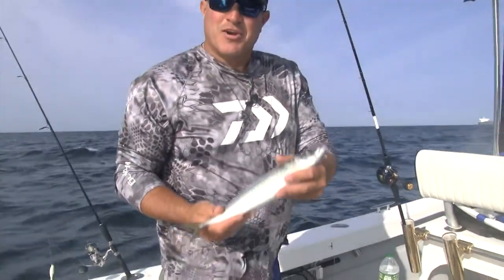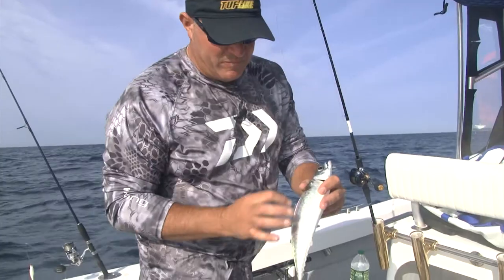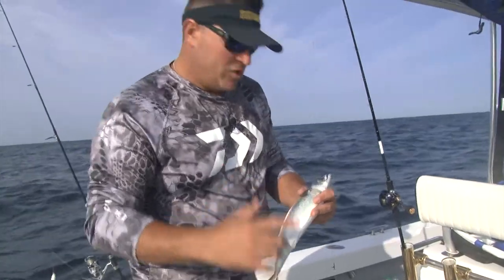Now this thing right here is going to become a fluke bait, and I think it's a really good fluke bait too. With this fish I'm going to get four strips — I'm going to fillet him, two on this side, two on that side. It's perfect. It's a real big bait. I'm going to catch a real big fluke hopefully on it. Let's chop it up and get it on the line.